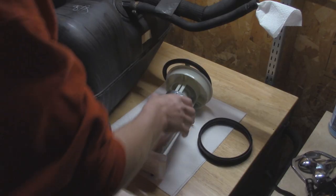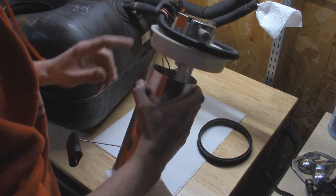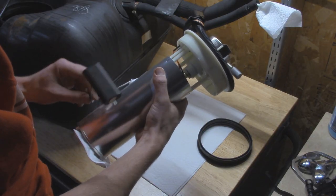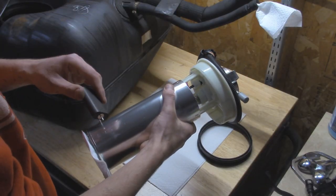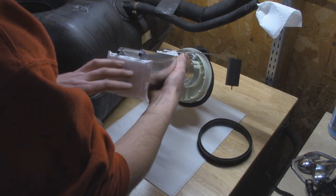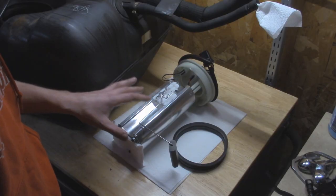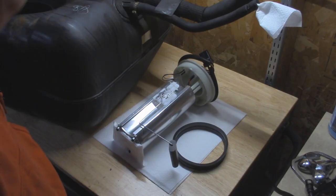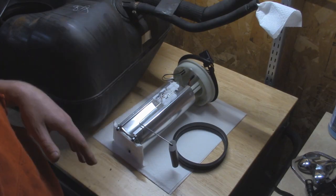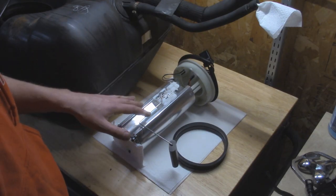I've got our new fuel pump out of the box and everything is pretty much assembled and ready to go. The wire is tied up and the float is already assembled. Sometimes you get the float where you have to snap a piece in, but everything looks good here. The pre-filter on the bottom is nicely attached and the gasket is included. This is a Delphi pump — I've used their pumps before on my Dodge Ram without any issues. I would have liked to go with the Bosch ones but I think they're discontinued. That was usually the go-to best one for these Jeep Cherokees, but this one is next in line.